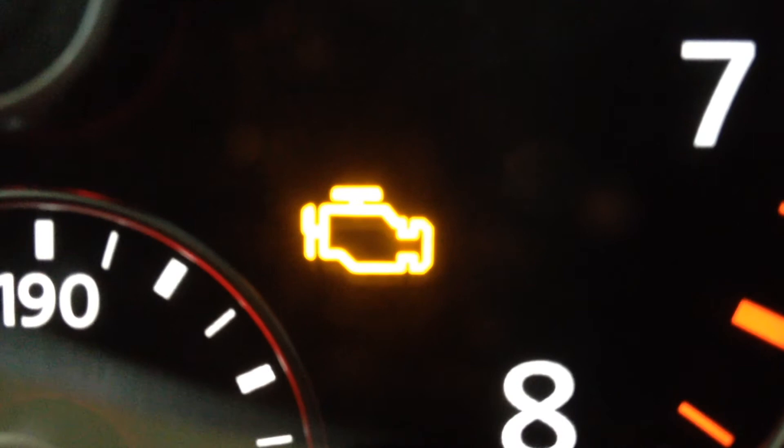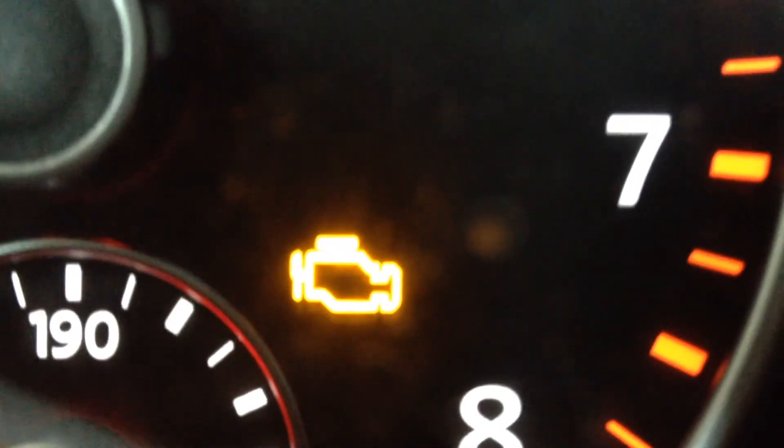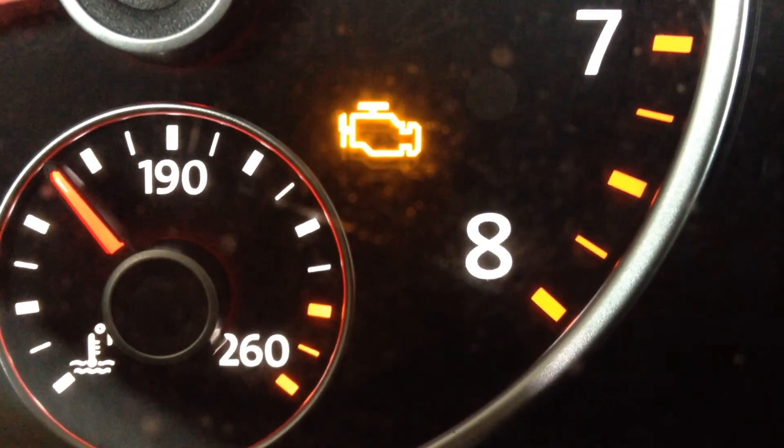This is the idiot light. It tells you when something's wrong, but not what's wrong. This is because your car company thinks you're stupid.